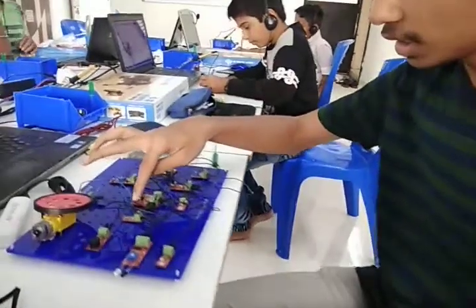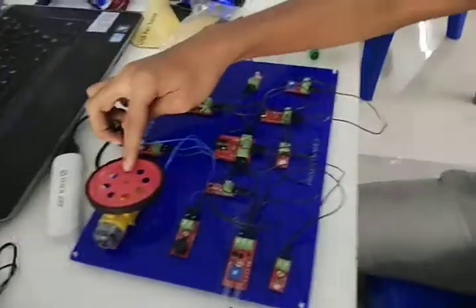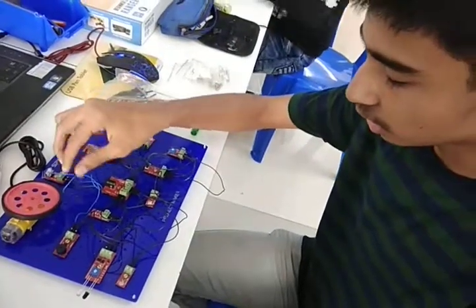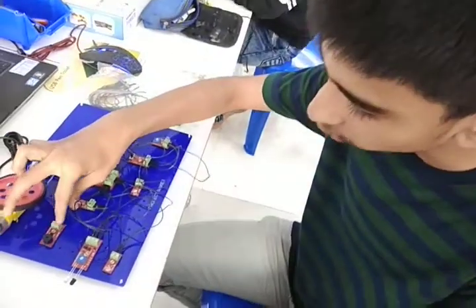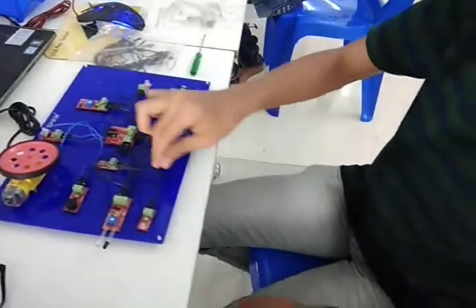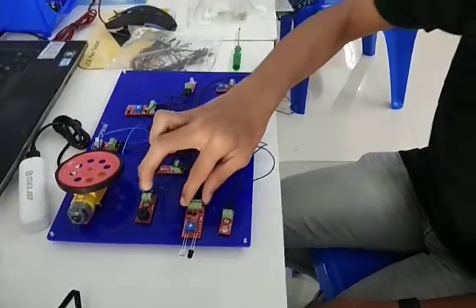Then I connected the reset switch and connected the minus of this to T2. The motor T1 is connected to the plus of the reset switch. The motor T2 is connected to the buzzer's minus, and the plus of the buzzer is connected to T2 of the reset switch. Then I connected the plus wire of the LED to the output of the IR sensor.